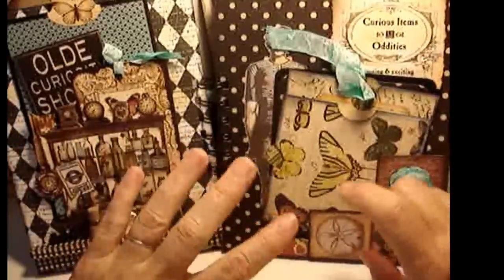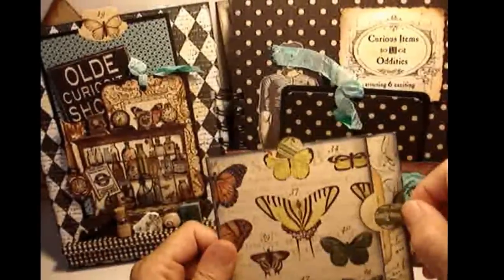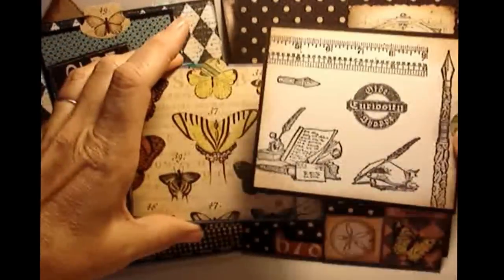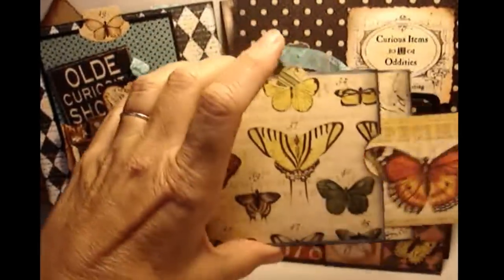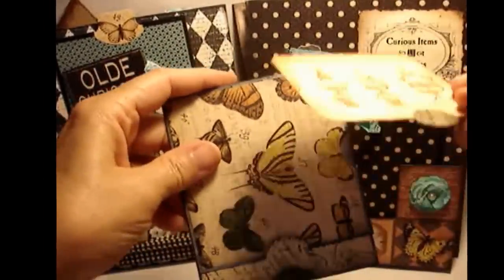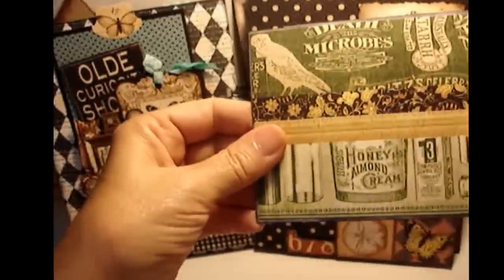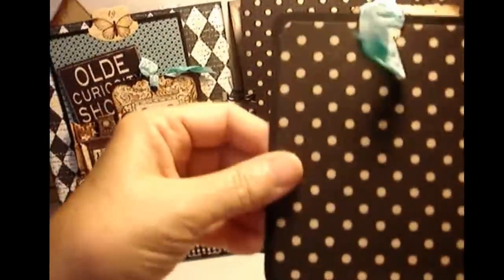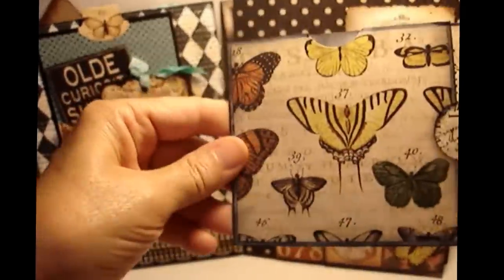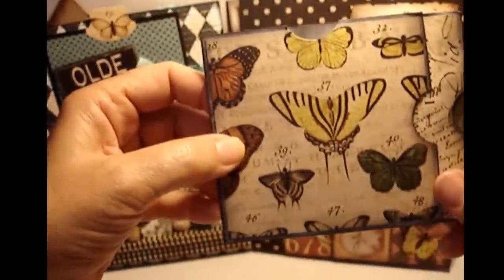Moving on to the next part of the store: this is a little envelope made into a holder for tags. There's a tag I made from stamping, blank on the back, and then some beautiful paper from the line that you could use to mount photos or write on. There are little pockets here and here, and a photo mount on the back. I learned this technique from a YouTube channel called The Paper Trail - a little quick tutorial she had - so thank you for that, because I've made it a few times and really enjoy it.